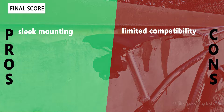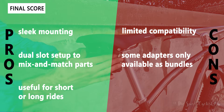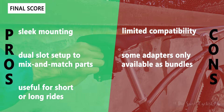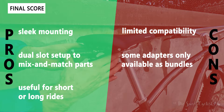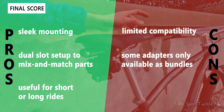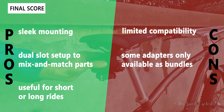Now let's go over the pros and cons for the Duo Fixer mounting system. What we like about it: it's a sleek mounting design that goes right on the rail with a single bolt — really slick and lightweight. You also have a dual-slot setup so you can put accessories on top and bottom and really mix and match. This makes it useful for short or long rides — you can use a big saddlebag plus taillight for long rides, or just carry inflation for a short ride.